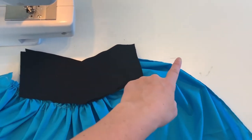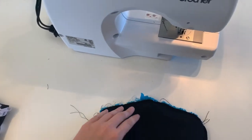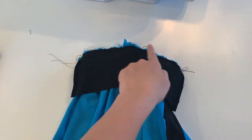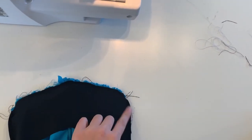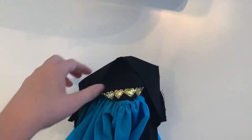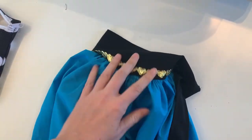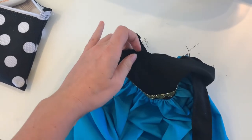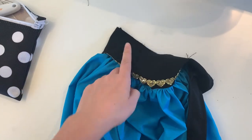I attached the waistband to the skirt by sandwiching it directly inside, and I also added the waist ties to the sides of the waistband. If you flip this right side out, you can see how it's looking, and we are ready to attach the top of this waistband to the bottom of the bodice — and our dress will be done.